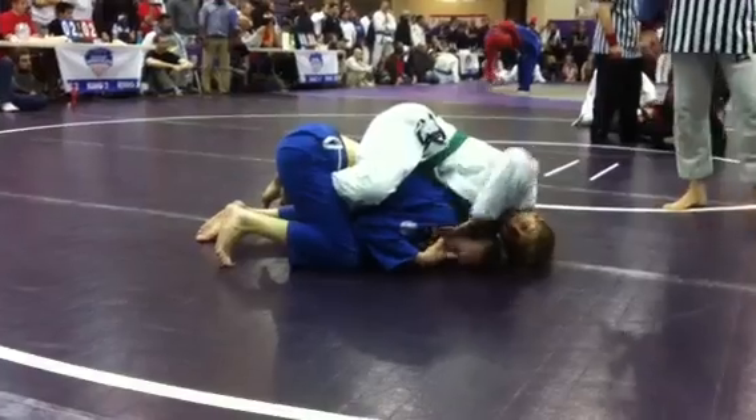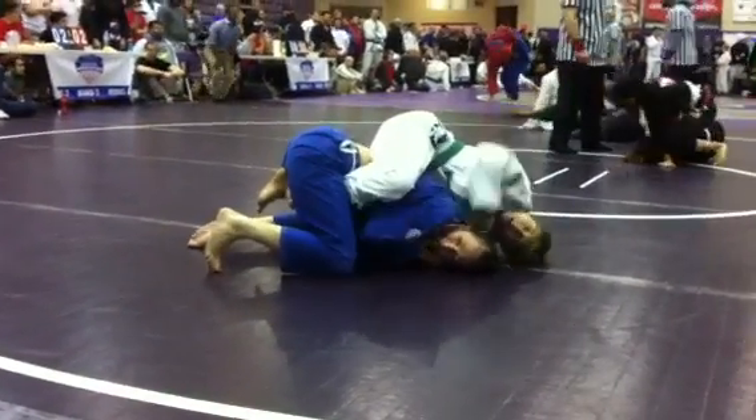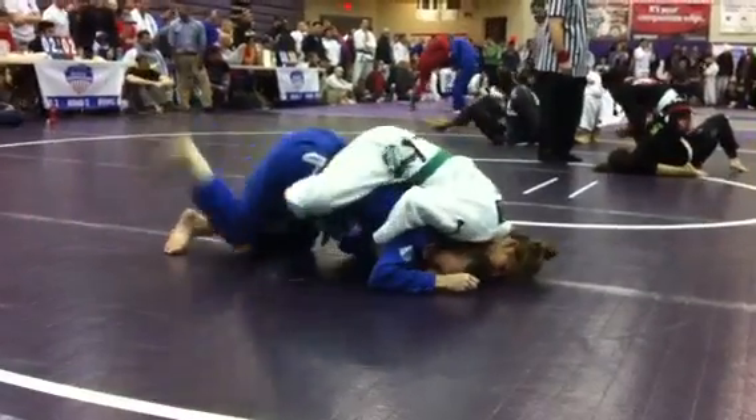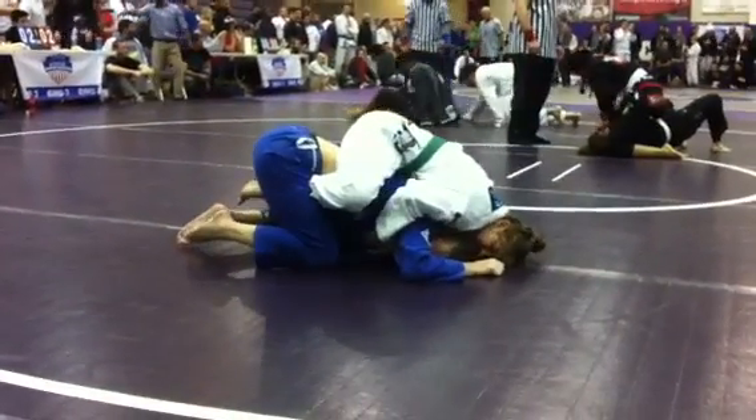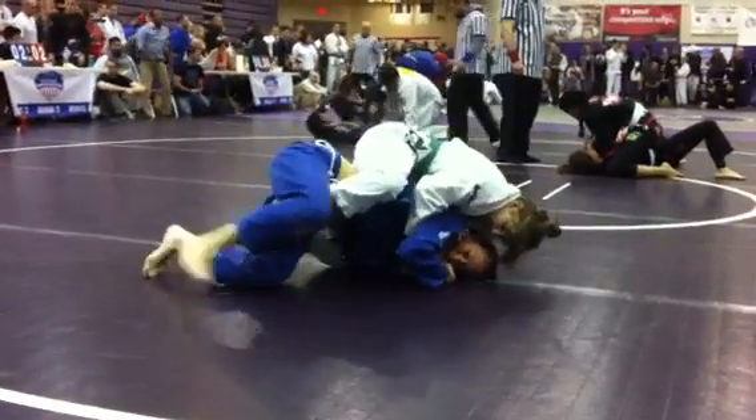Dig in from the back. Dig in from the back — the other side. Put your left hand. There you go. Dig in from the back — she can't defend. And then feed the lapel to the other hand.